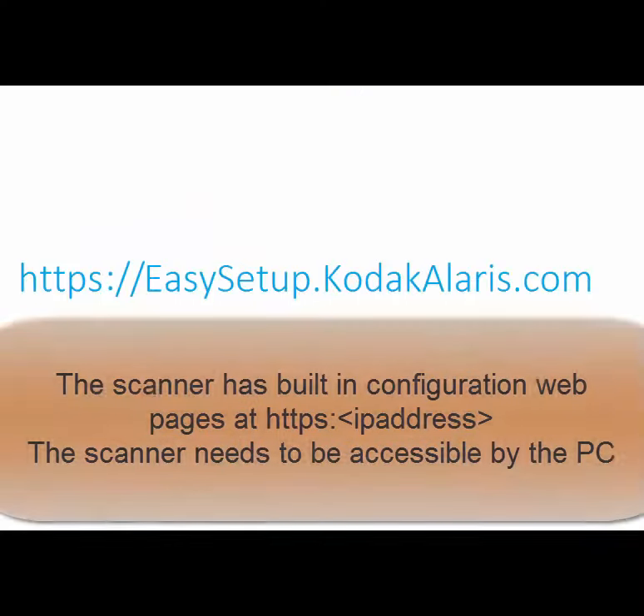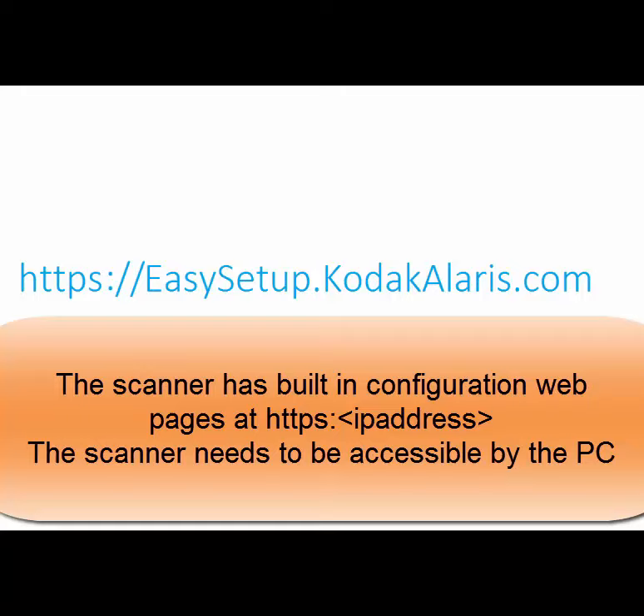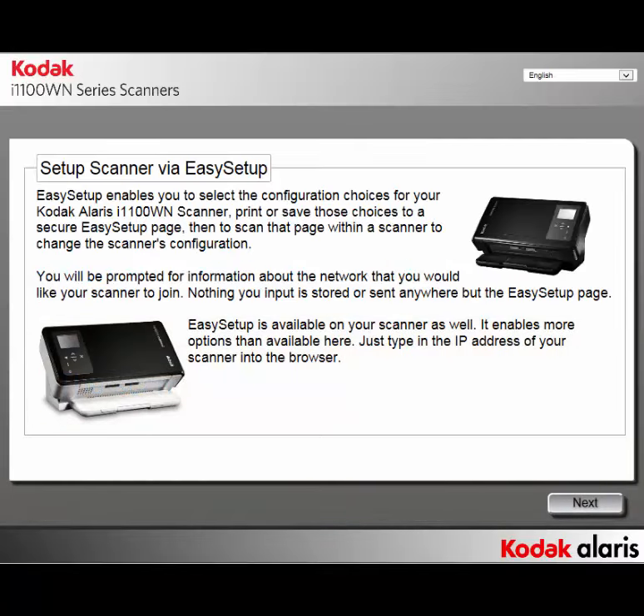On your PC open up a browser and type in easy setup.kodakalaris.com. This will open the Easy Setup page.